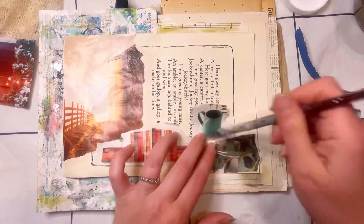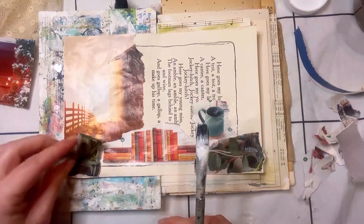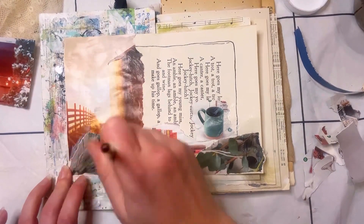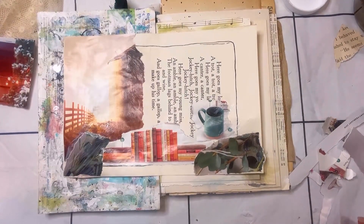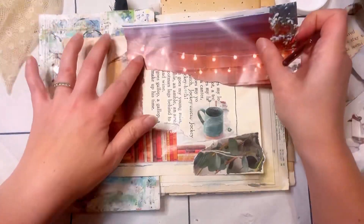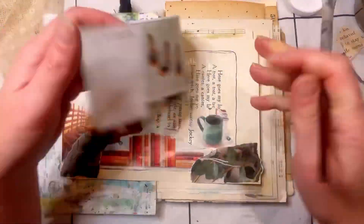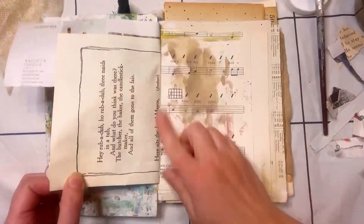I had previously gone through some magazines and pulled out some images that just kind of spoke to me. I honestly did not know what I wanted to do for 'routine,' but I really liked the image on the left — I think it was an ad of some kind. But I really liked it because it looks like the sun's coming up, and obviously the sun comes up every morning, so that is a routine. I just really liked that image with the fence and the bright light coming from the background.